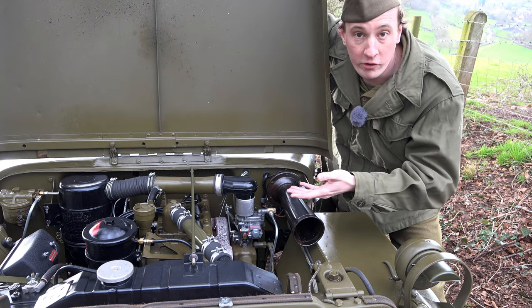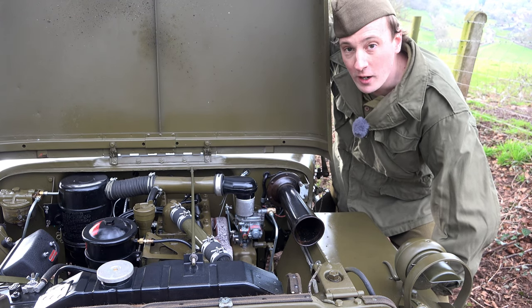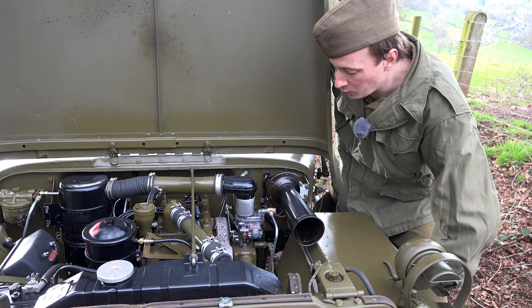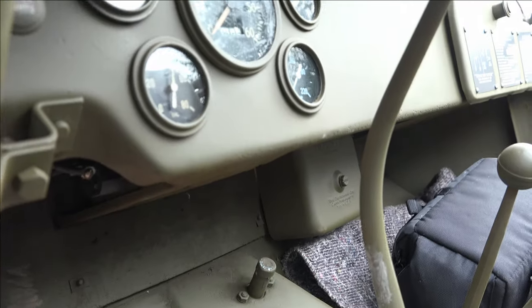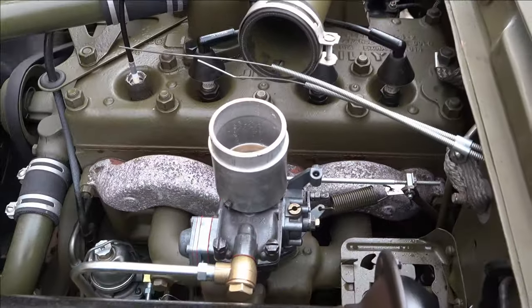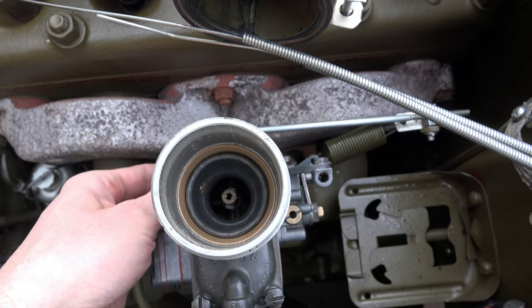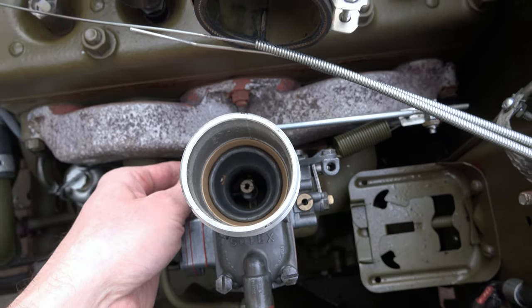This is the real thing off a WWII jeep in Europe, rebuilt by the French for use on the continent. You can see it's on there and it's been running since we're halfway up a hill, so it must work! Let's have a look at the first start after I rebuilt this and put it on.